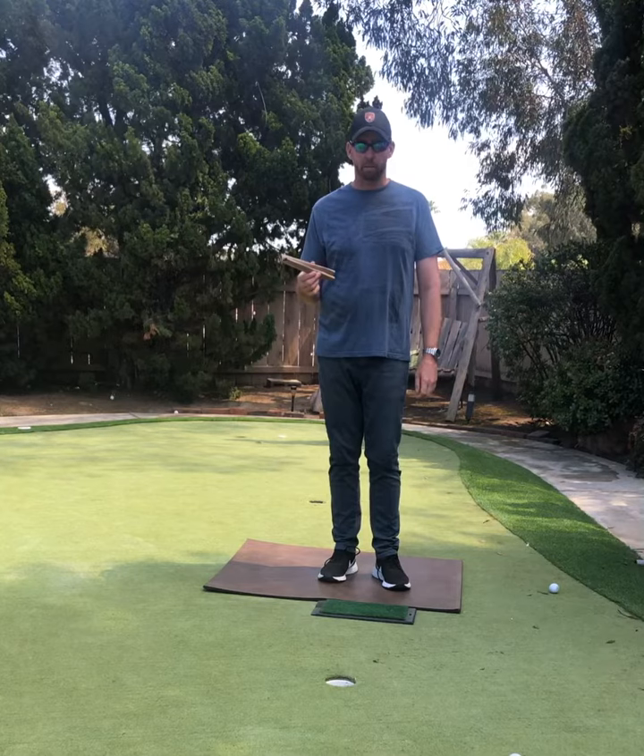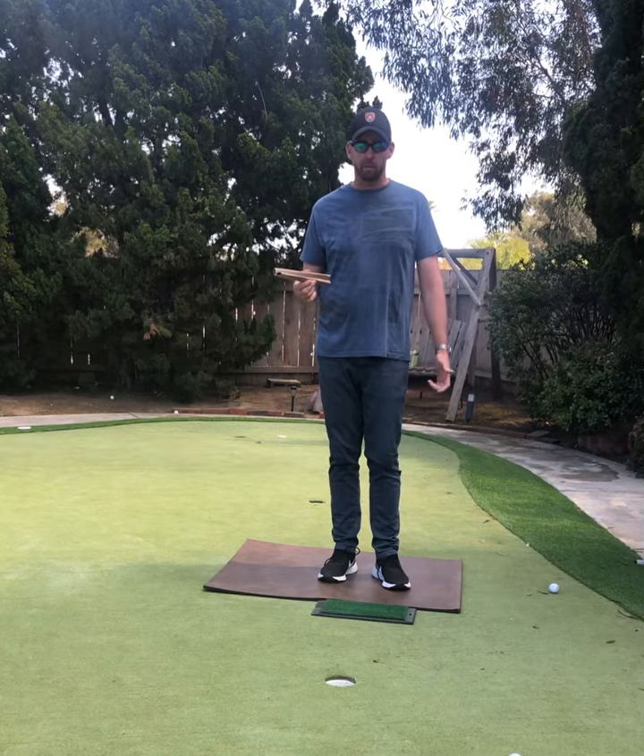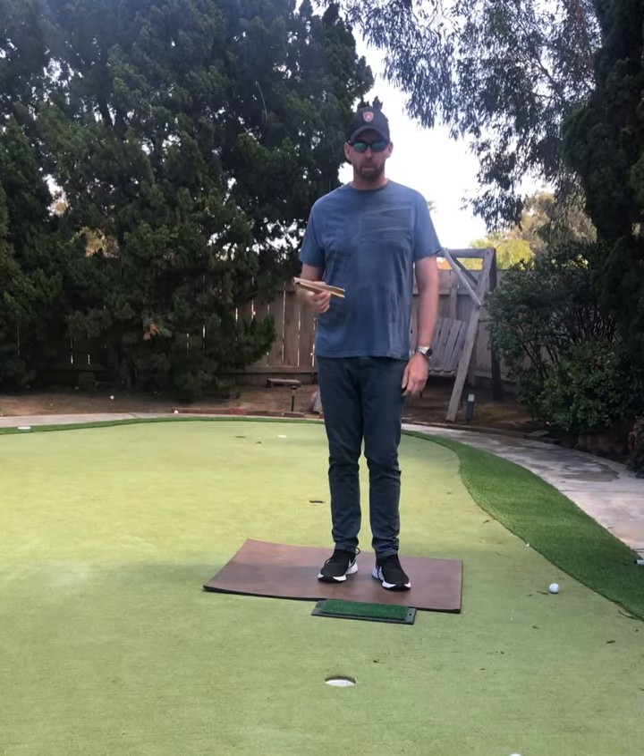A lot of you might not have golf clubs at home, so I've got a couple things we can do to get kids swinging and make the motions of a golf swing. And maybe when we're done with all this, more people will want to play some golf.